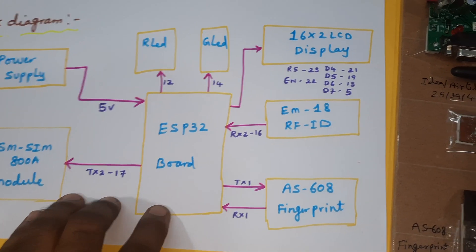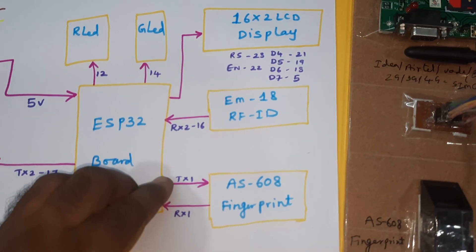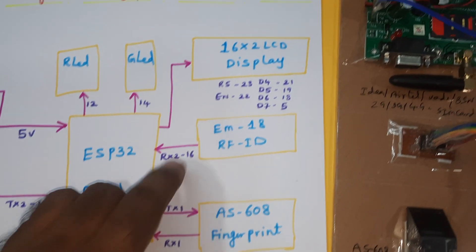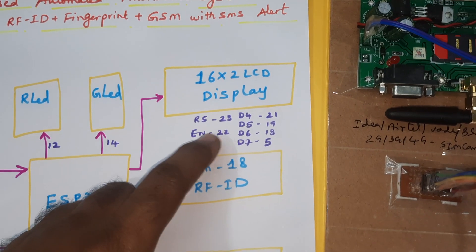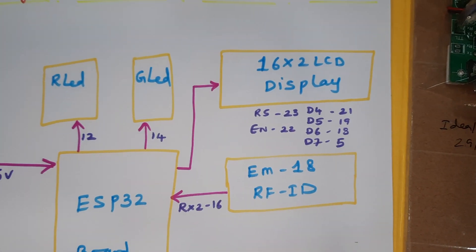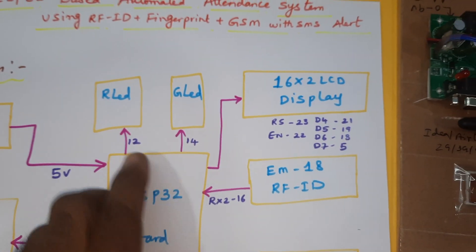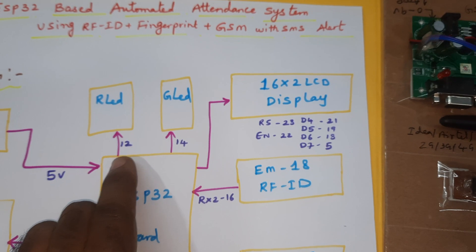The GSM is connected to the TX2 17th pin, and the AS608 fingerprint module is connected to TX1 and RX1. The 16x2 LCD display uses pins RS, Enable, D4, D5, D6, D7 on pins 23, 22, 21, 19, 18, 5. There is also a red LED and a green LED as two indicators — for finger matched or not — on the 12th and 14th pins.